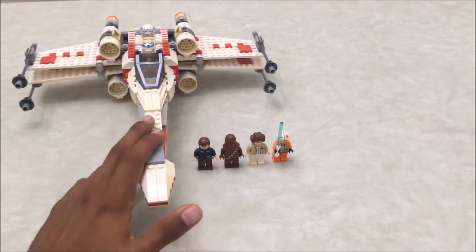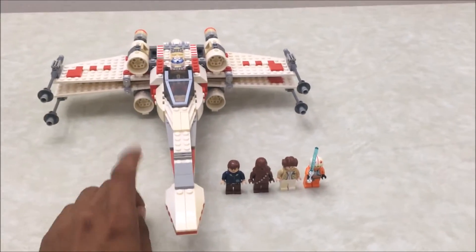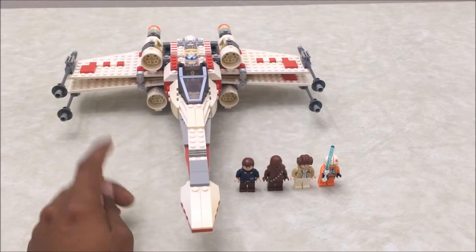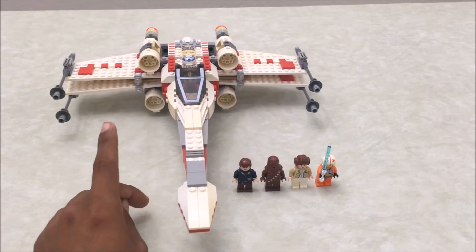This is the fourth out of seven X-Wings that have come out. I'll be posting pictures of all the X-Wings along with the dates they were released so you guys can see them all.